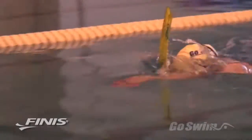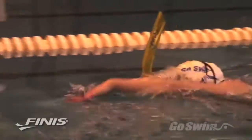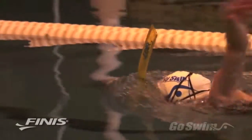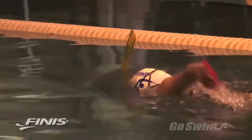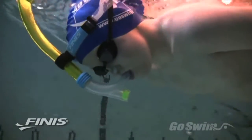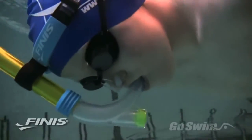For children 12 and under, Finis makes a Junior Swimmer Snorkel, which is 2 inches shorter in length to account for the possible underdeveloped lungs of younger swimmers. The Junior Snorkel also comes with a pair of nose clips, which will help keep the water from going up the nose during the introductory period.